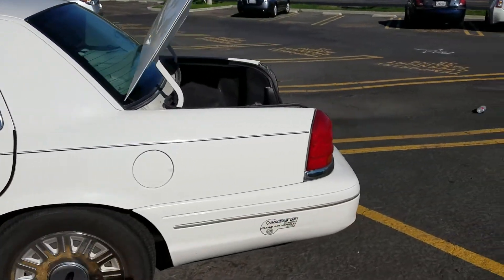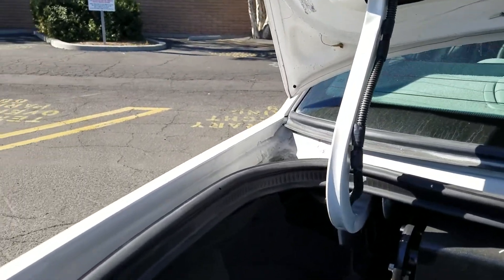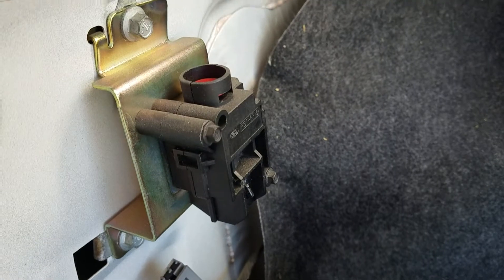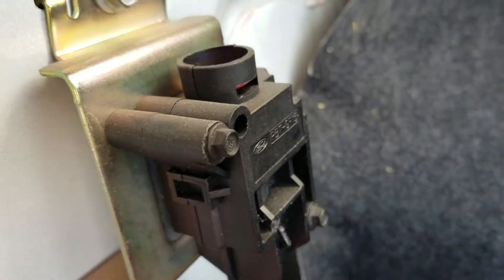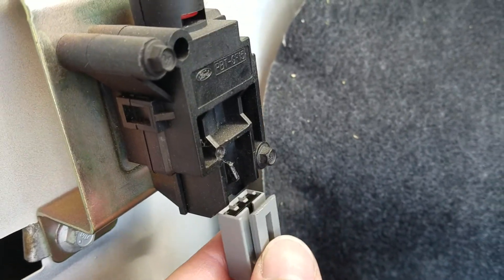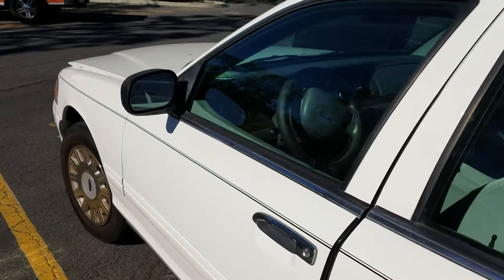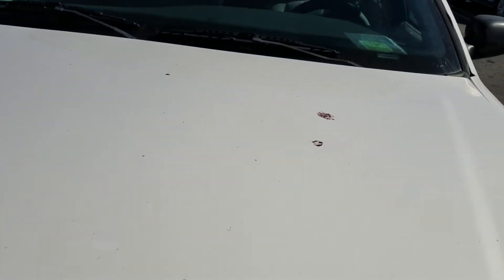So what I do first is, while the engine is running, I disconnect the fuel pump. This is here in the trunk on the left side — you see the fuel pump valve release. While the engine is running I disconnect this connector here, and the engine shuts off right away. Secondly, you have to release the pressure in the engine area.